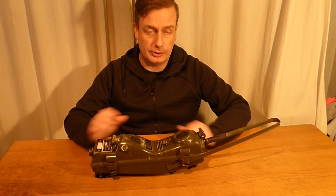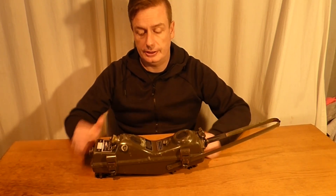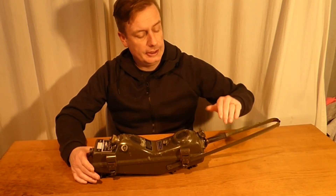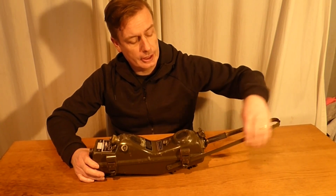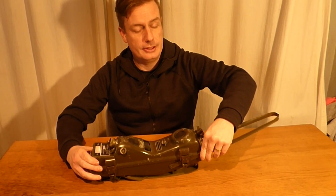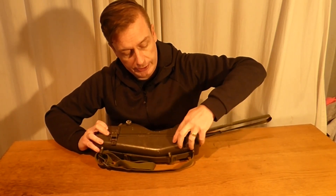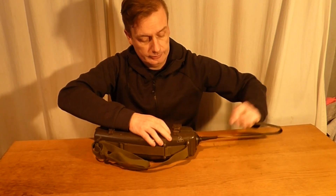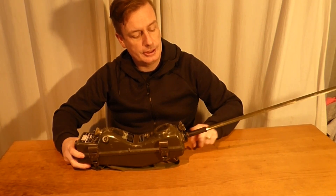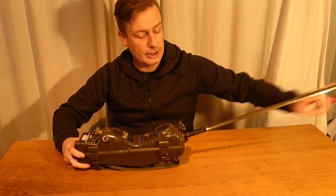I'm not going to go into the technical frequencies and such — those will be in the description below in the video. I have the aerial here as you would see it in its storage type — it's literally just hooked into one of the hooks. I'm going to free the aerial now. The aerial itself from tip to blade, just to this little piece here, is 21 and a half inches long.